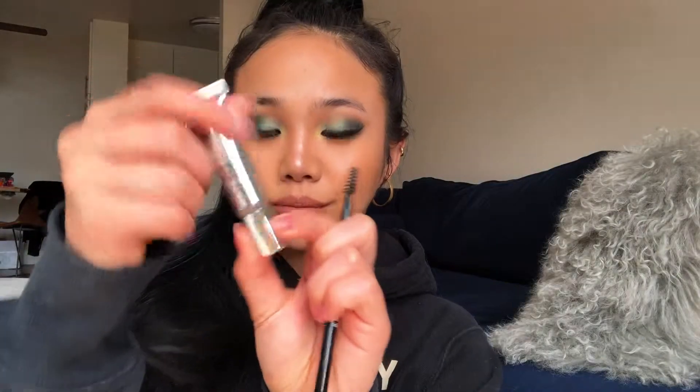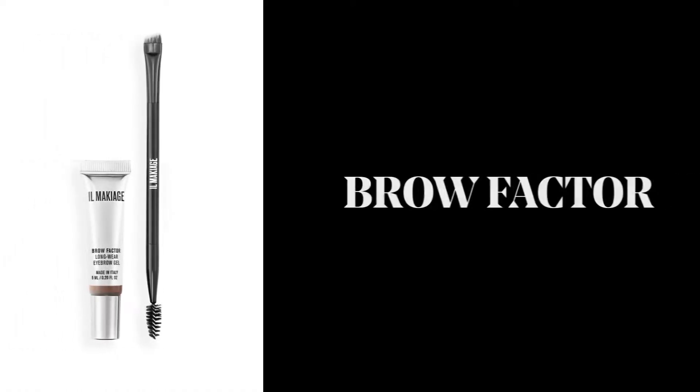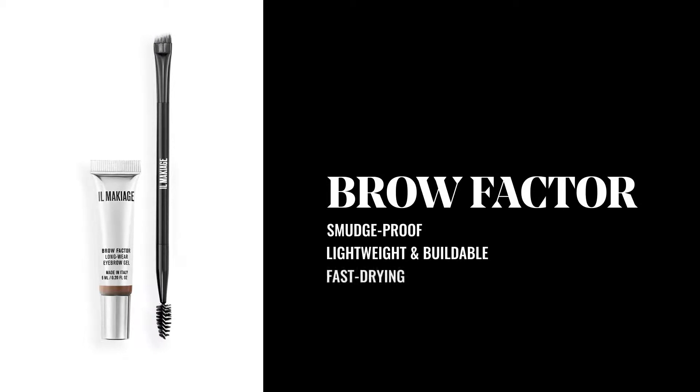This is our brow gel. This brow gel is super long-lasting, crazy long-wearing, smudge-proof — but it is quick-drying, so you have to move quick.